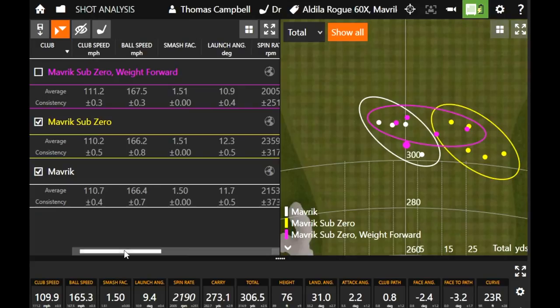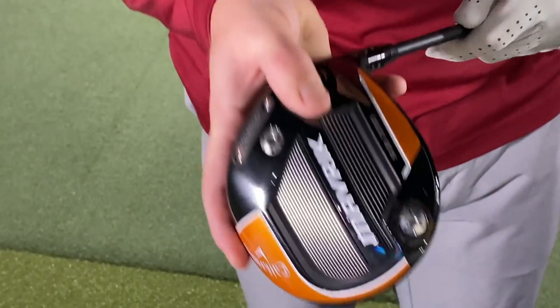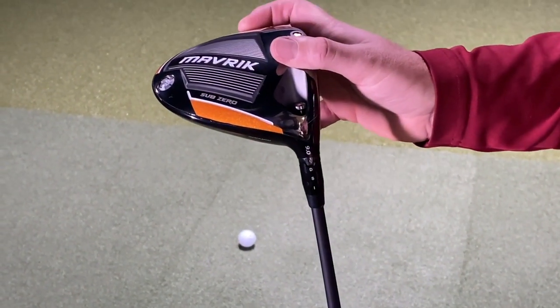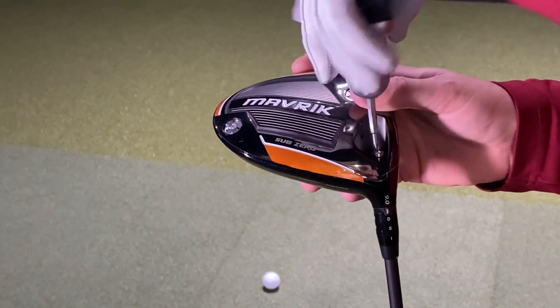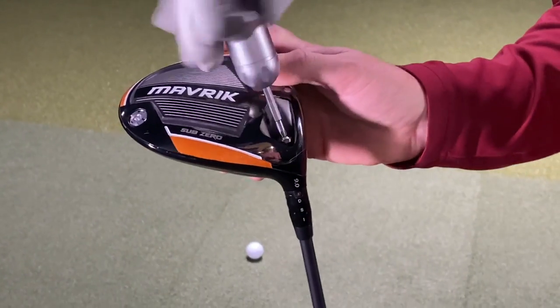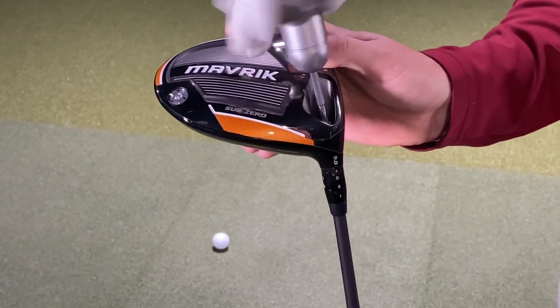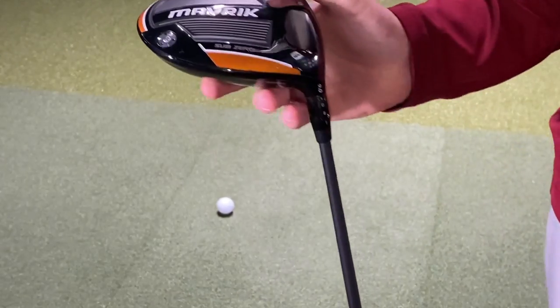I mentioned the upright setting — that's one thing I wanted to play around with this one here too, because looking down at this it seems flat and I feel like I'm making an adjustment. Let's change it upright a little bit and see what happens, because I know you want that consistent right-to-left ball flight. So now we've got the Sub-Zero, weight forward, but now upright. Hopefully the result will be a little bit more of a draw. When I look down at it, it definitely looks like I might get that club face a little bit more closed.